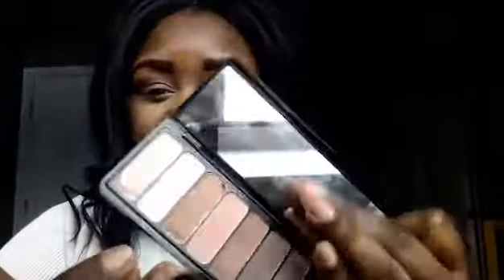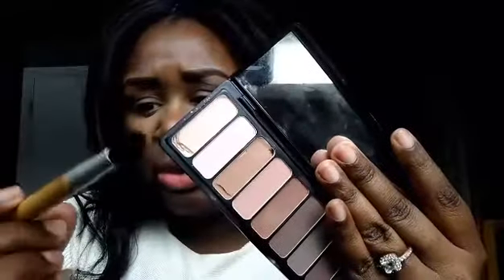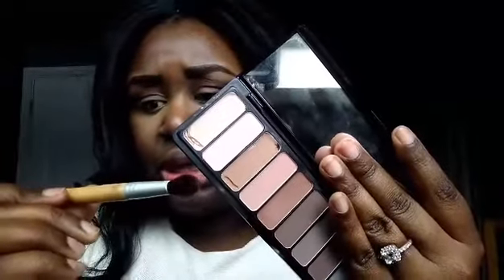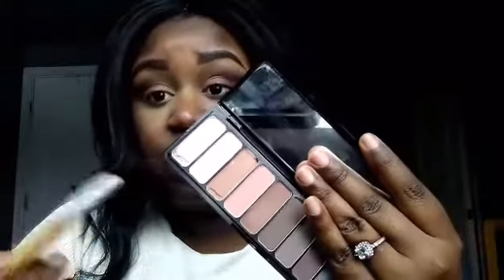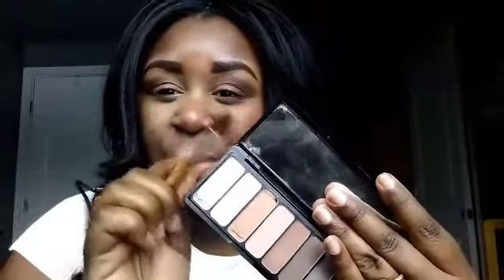Now that I have that color built up to the intensity I want, I'm going to take this shade right here — which kind of just matches my skin tone — and with a different fluffy brush, I think this is from Real Techniques, I got it from Target years ago but it's still in great condition. I'm going to take this color and blend the two colors together, putting only a little tiny bit on my brush and tapping off the excess, because I don't want to add any additional color, I just want to blend them together.